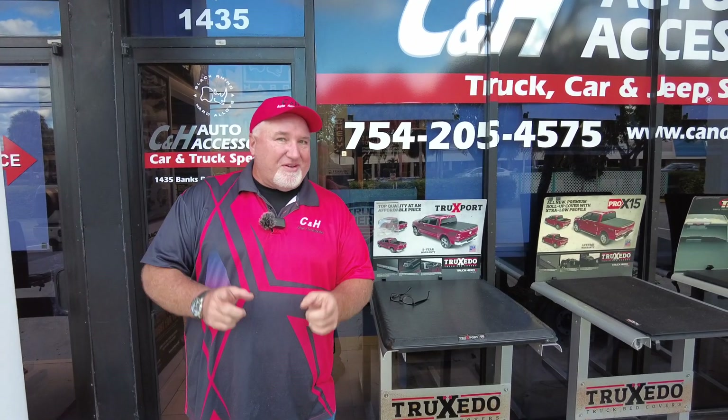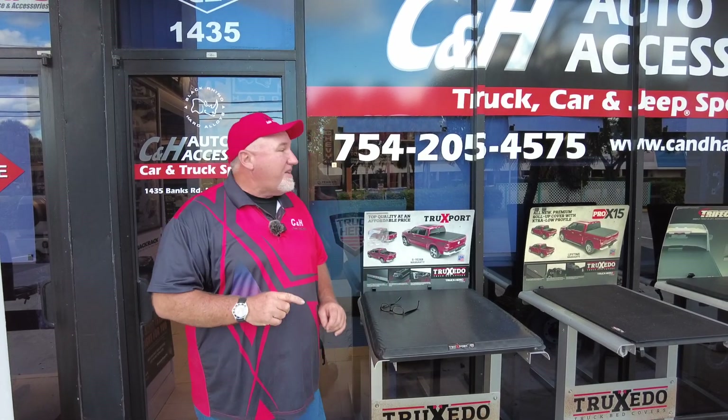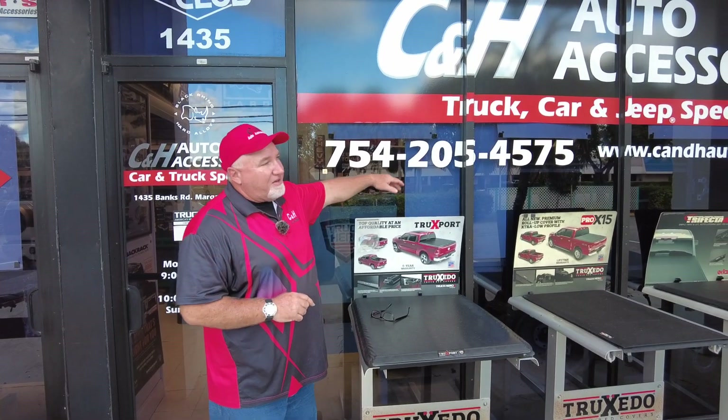Hi, it's Chris again with CNH Auto Accessory here in Margate, Florida. Today we got a really nice truck. We got a Ram TRX that we did a Retrax and a bed rug on. But before I get to that, if you have questions, here is our telephone number.